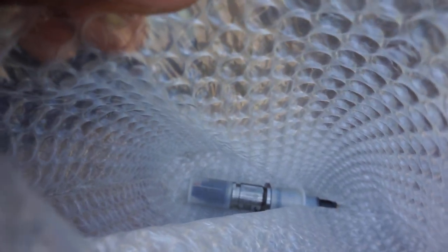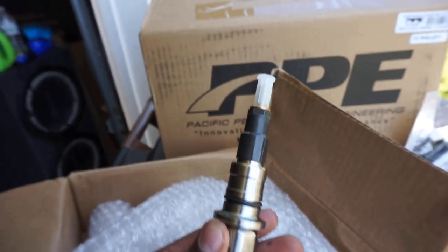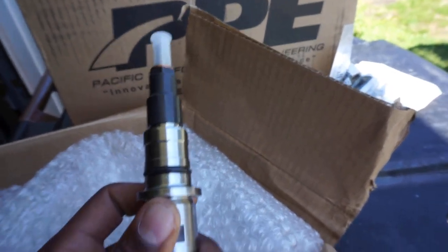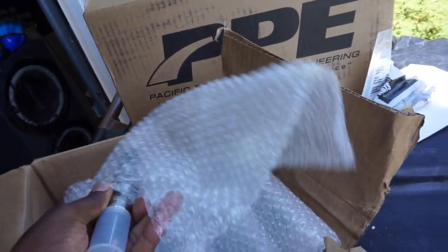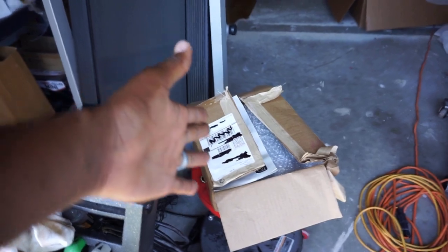We have six brand new, fully Bosch OEM 50% over injectors — also known as 120 horsepower injectors. I'm not taking the caps off until I install these. You can even smell the performance on them. So we've got the 120 horsepower fuel injectors, all six of them, plus brand new connecting tubes. The fuel sticks are here — we are ready to fuel up the beast.